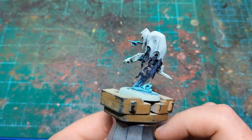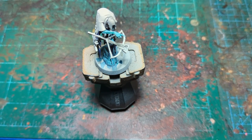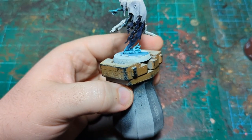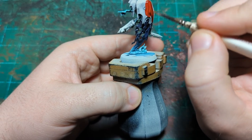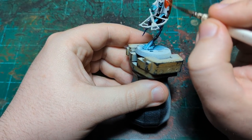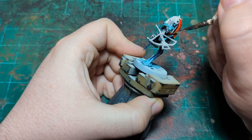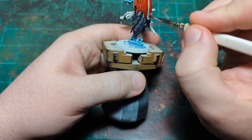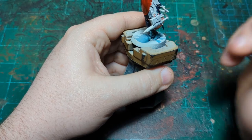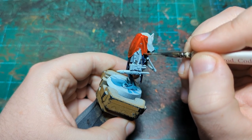Our blend is all nice and dry and now we're going to move on to the other set of robes. For that we're going to use Blood Angels Red — give it a good shake. It's a very smooth surface here so we want to use long strokes and maybe more paint than you're necessarily used to when applying layer paint. We really want that brush loaded up. Long strokes help smooth out the surface of the contrast paint and give you a nice smooth finish.